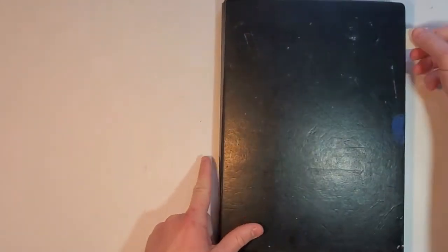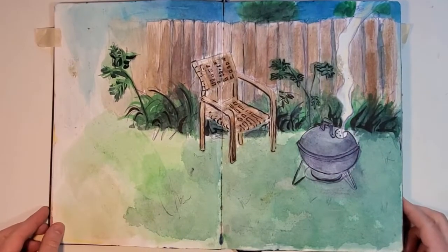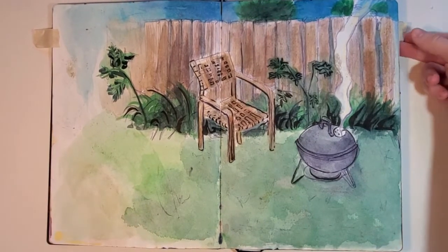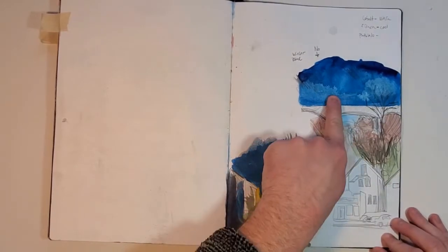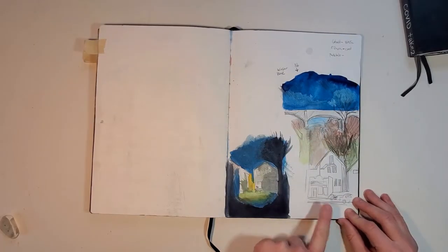If you keep a sketchbook handy and keep drawing in it, writing in it, gluing stuff into it, collaging into it, you'll end up with a time capsule of a specific time of your life. Look, they don't all have to be perfect drawings — these are just quick sketches.